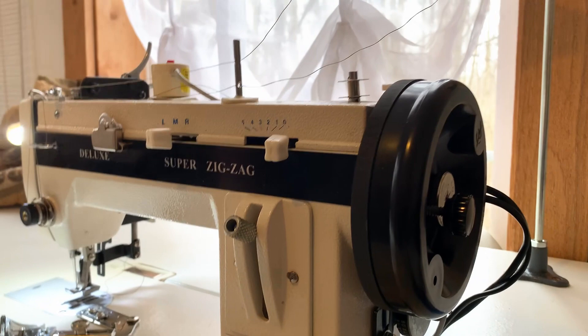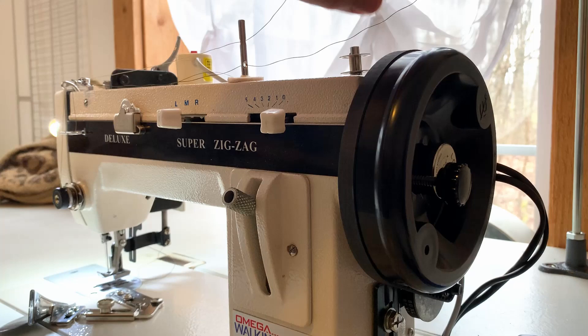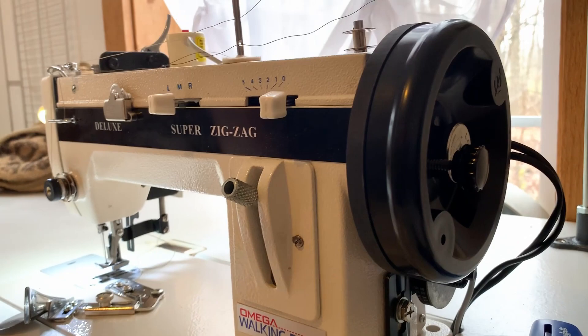It did not come with the Sailorite power wheel with the posi pin - I purchased that separately from eBay. Sailorite does not sell you this power wheel unless you have a Sailorite machine, so getting it from somebody else who might be parting something out is the only way to get it.